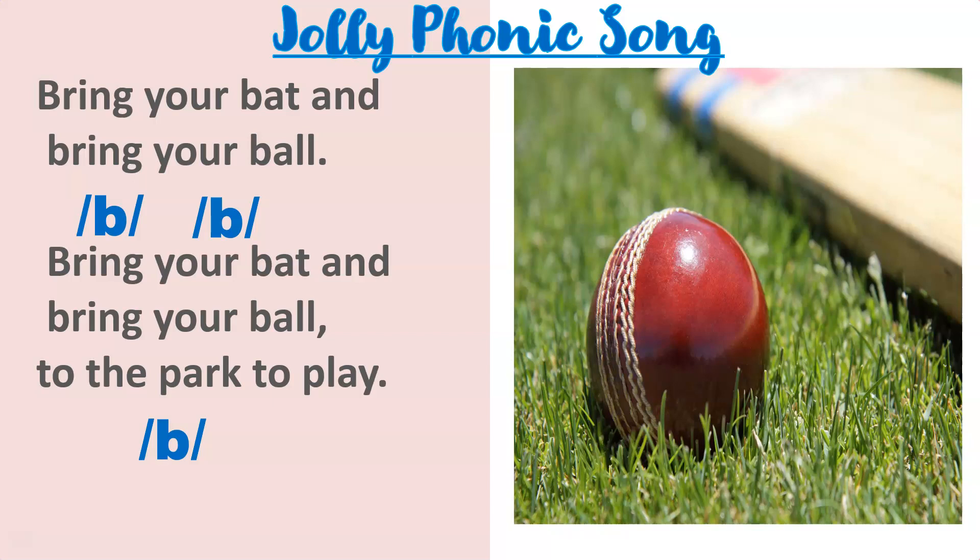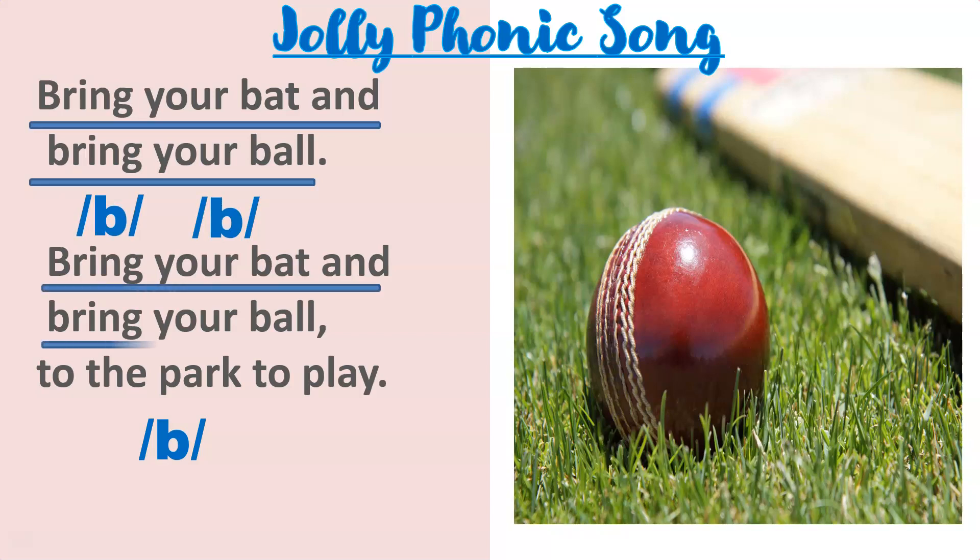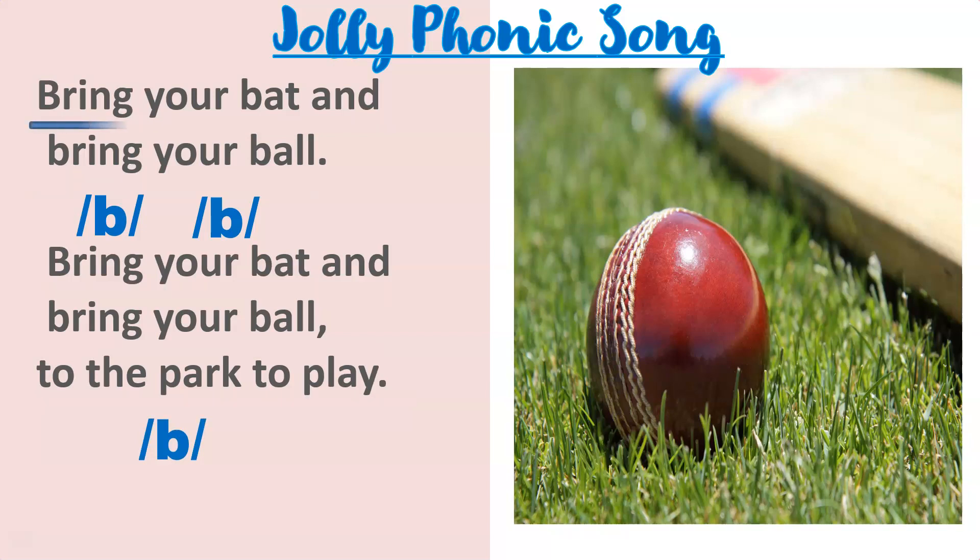Bring your bat and bring your ball, but but, bring your bat and bring your ball to the park to play, but. Let's sing together — bring your bat and bring your ball, but but, bring your bat and bring your ball to the park to play, but.